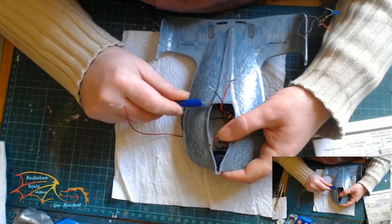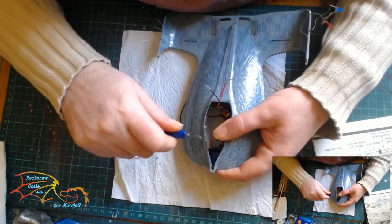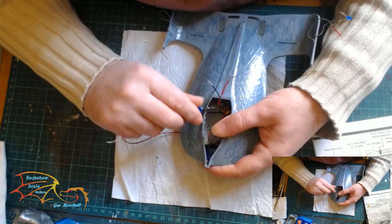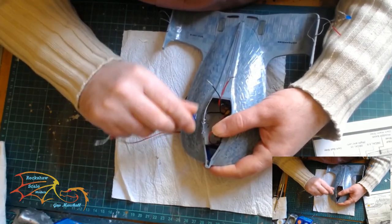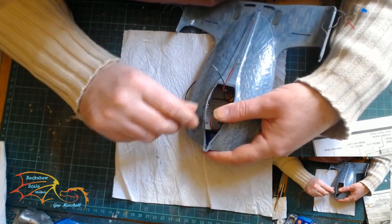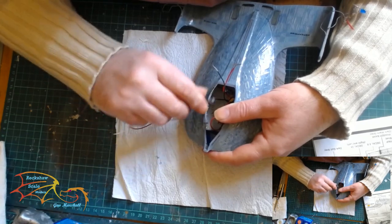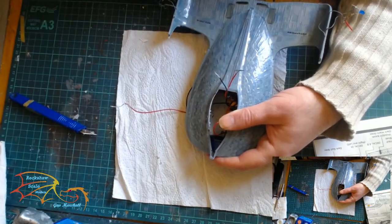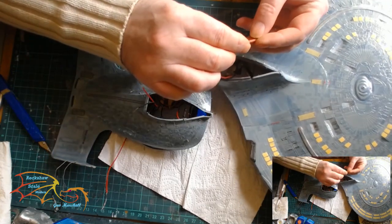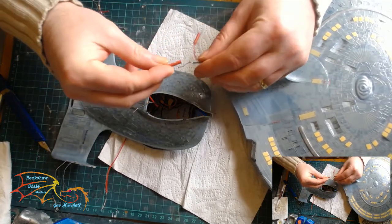The first job is to scrape away some of the paint from the contact points. I do this all the time — I don't generally show it — but this is going to be such an important weld. It has to support the entire saucer section, and vice versa the saucer section has to support the hull, so it's vital that I get a clean contact.